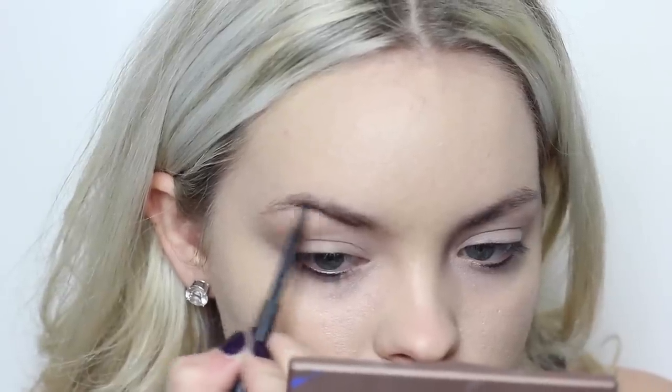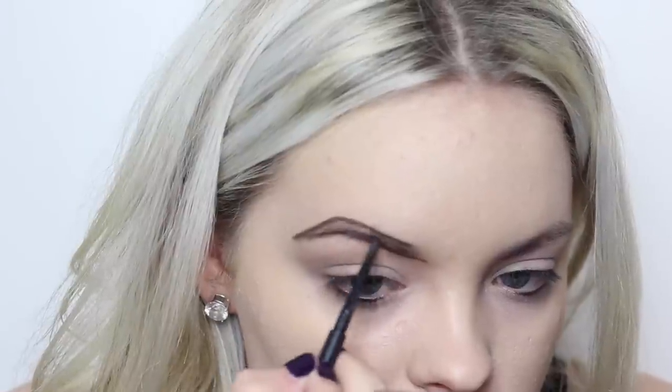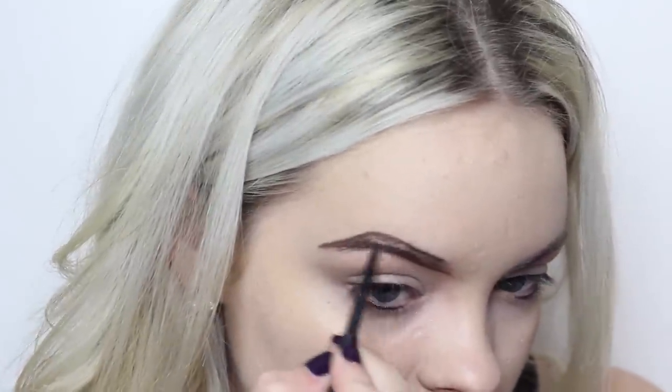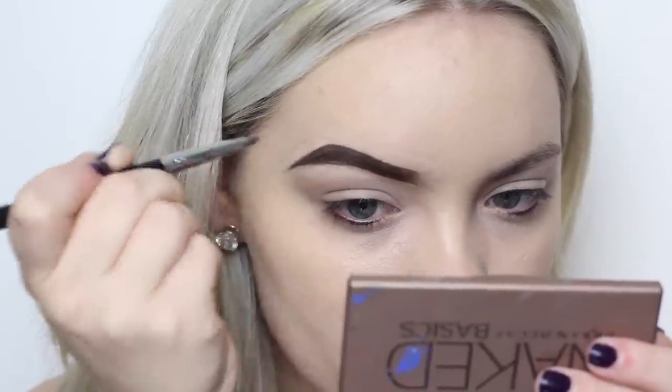Next I'm filling in my eyebrows. I used the Spiked Brow Pencil from MAC. I chose this one because I really wanted them to be dark and dramatic. Then I'm tracing around them with the Pro Longwear Concealer from MAC.